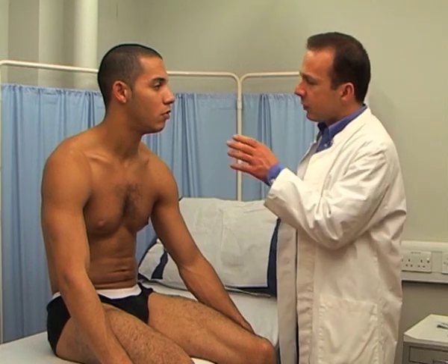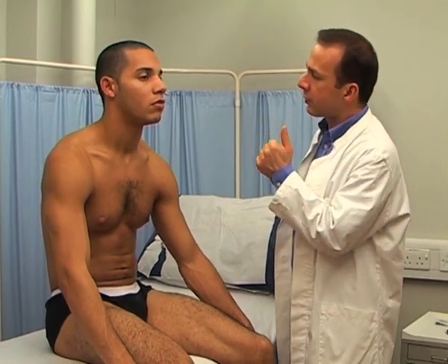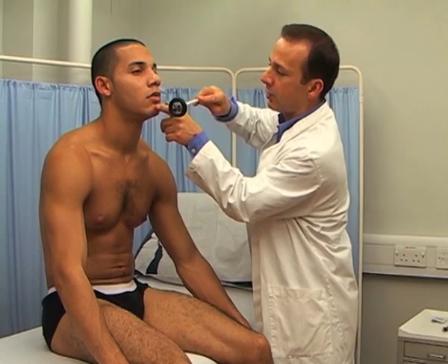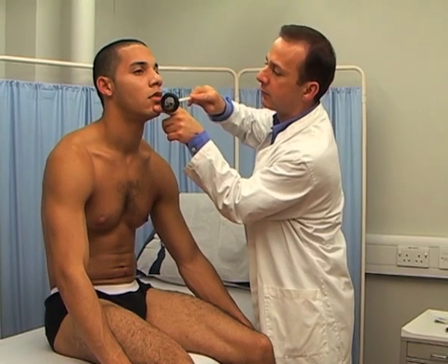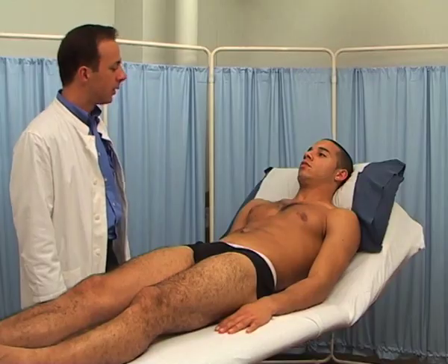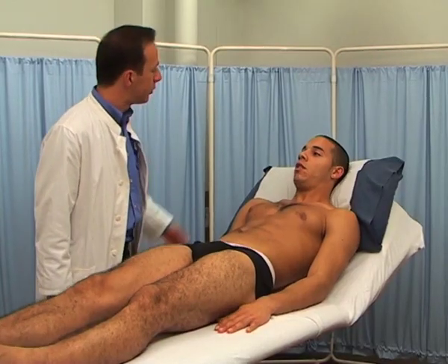To elicit the jaw reflex, ask the patient to relax the jaw or to keep it slightly open. Position your finger over the mandible and strike it. An exaggerated jaw reflex may be associated with suprapontine lesions. Talking to the patient helps to distract their attention.